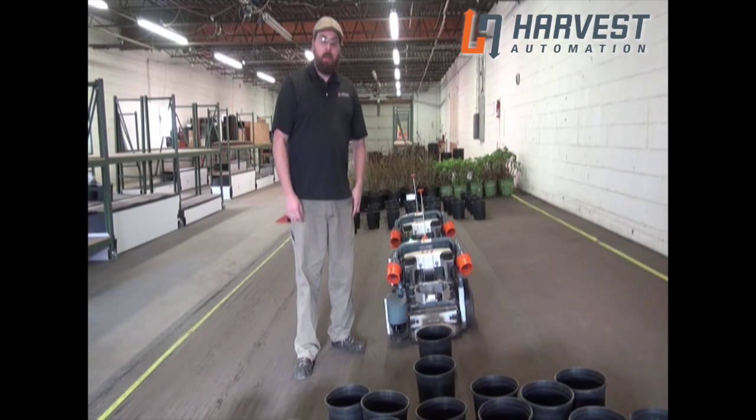Hi, I'm Andy Burnock with Harvest Automation. In this video, we're going to be talking about teaming the two robots.